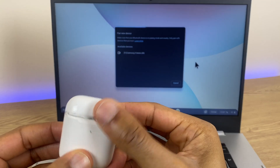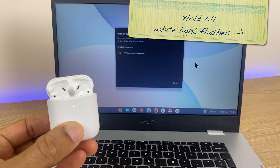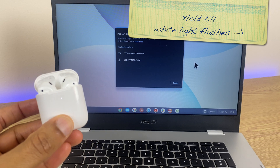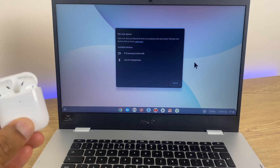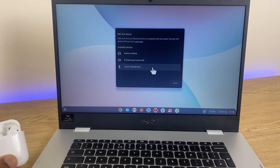Grab your AirPods and flip the lid. At the back there's a button — press and hold that just for a couple of seconds, then you can release it. And if you have a look, you will see on the Chromebook it's located the AirPods.